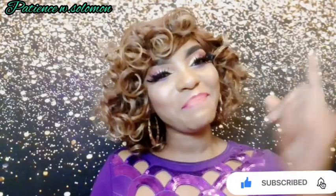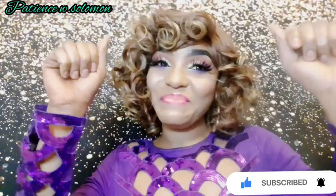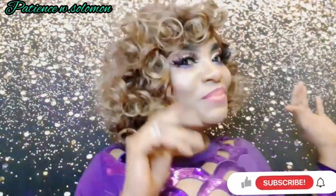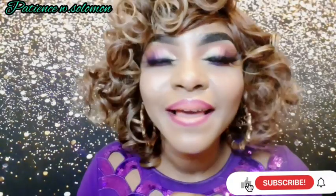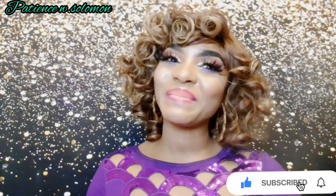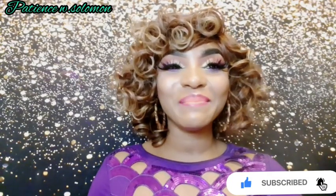If you're new here, my name is Patience — hey beautiful people, it's your girl Patience. Want to see how I created this beautiful look? Check it out. See you in the tutorial! Thanks for coming — if you haven't subscribed, don't forget to hit the subscribe button.